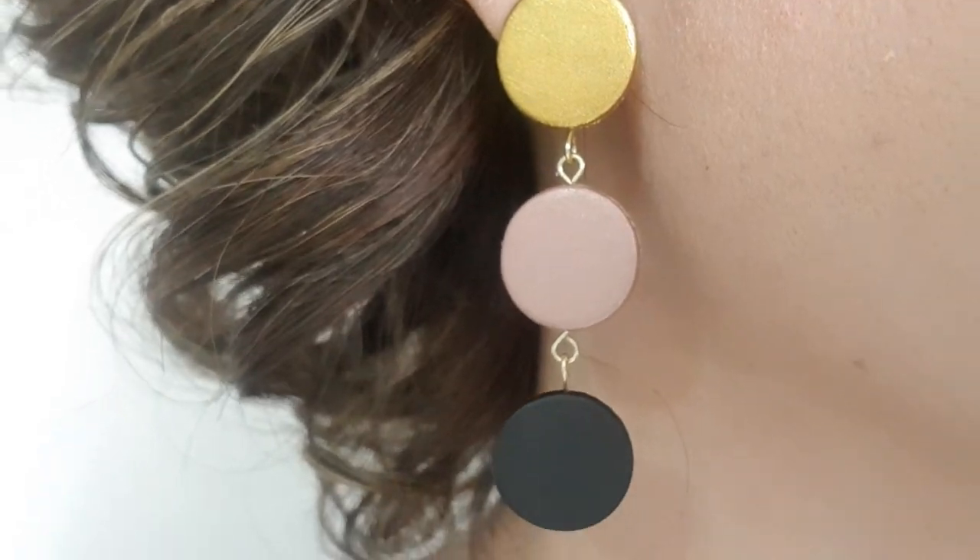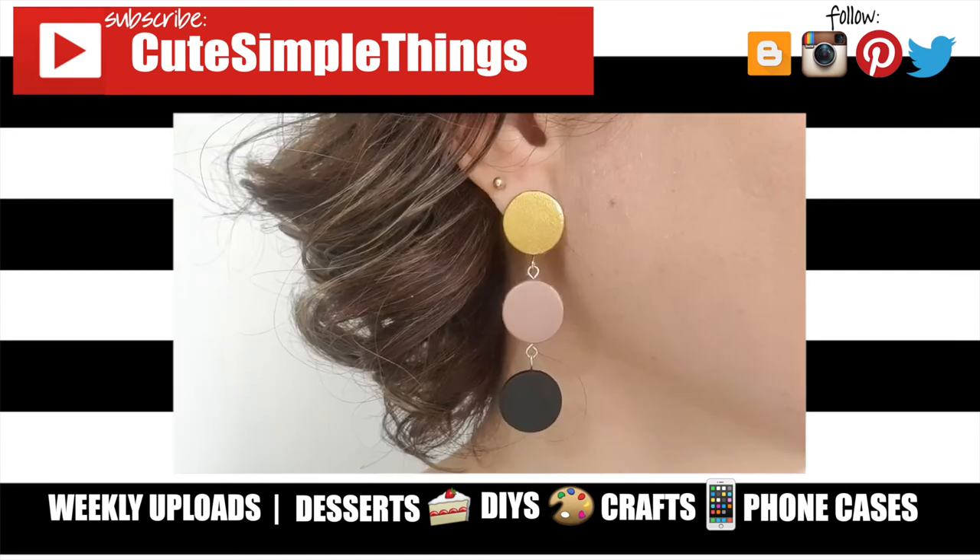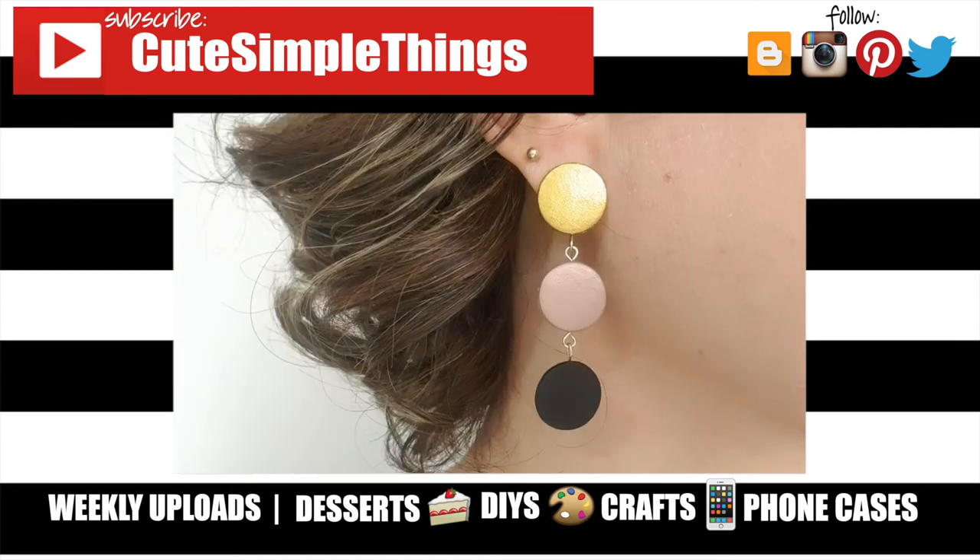Hopefully you like them too! If you did, don't forget to give this a thumbs up, check out more custom jewelry on my channel, and let me know what you think of this one. Thank you so much for watching — I'll talk to you later, take care, bye!